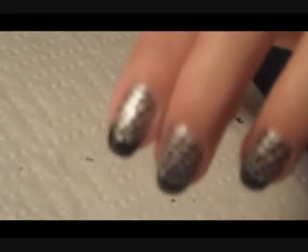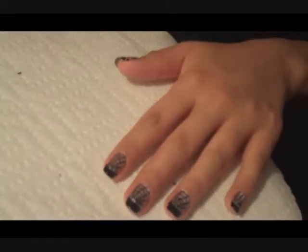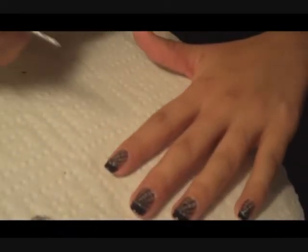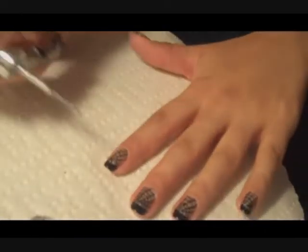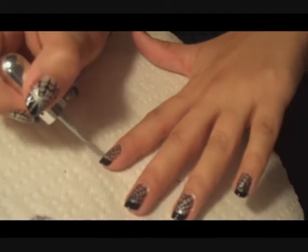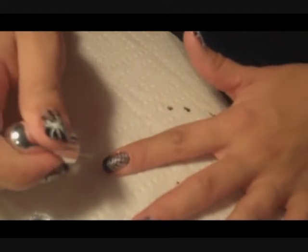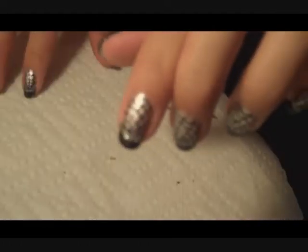Using a nail art pen, you can do this pretty fast. So you're basically done. On the nail where you're not going to put a spider, you're just going to finish with a silver line across the tip. Just add a top coat to that, and you're done with that nail.